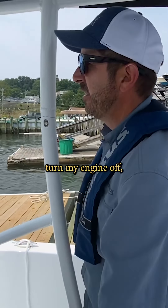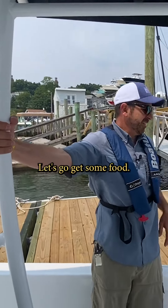Turn my engine off, adjust my fenders, adjust my lines, and I'm ready to go. Let's go get some food.